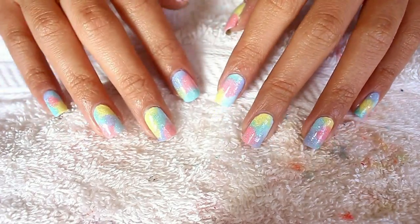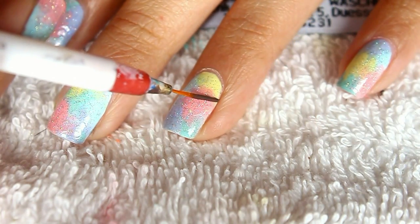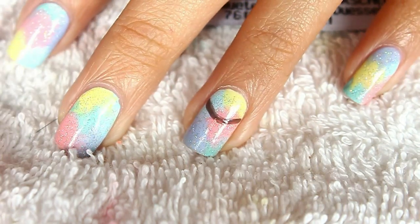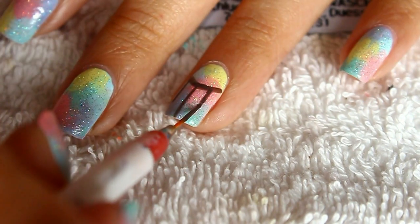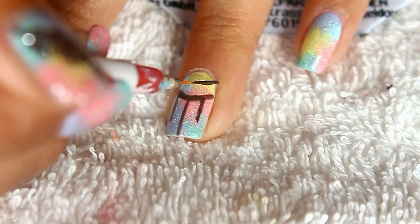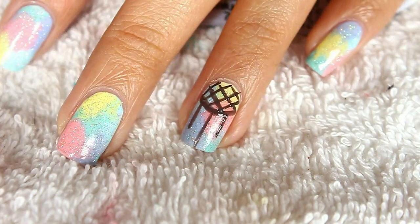And that's pretty much it for the rainbow cotton candy nails! Now if you wanna take it a step further, go ahead, take your striper brush and draw the dream catcher. To draw the dream catcher, make a half circle like you want to make a half moon manicure, and then make three lines coming down from it. To make the webbing, I find it easier just to make a criss-cross pattern.